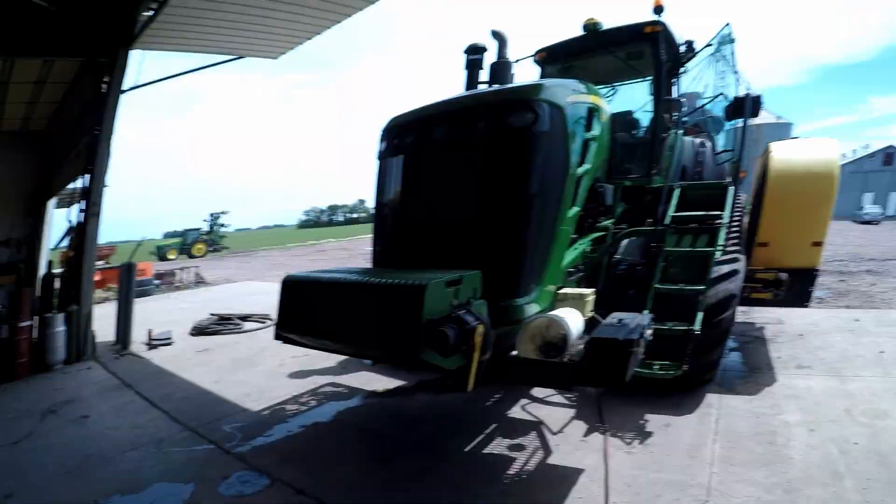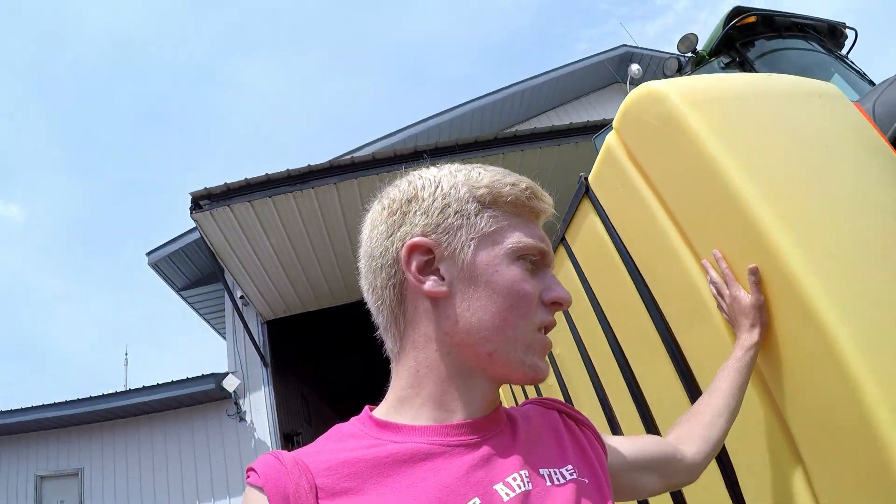Now we're gonna take the saddle tanks off of the track tractor — just easier to store, easier to wash even though we're not really gonna use the tractor much till next spring. Get them off, get them washed, get the tractor washed. It just works a lot easier to store.